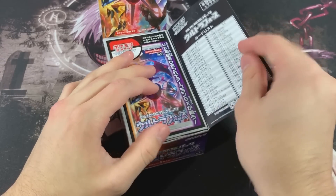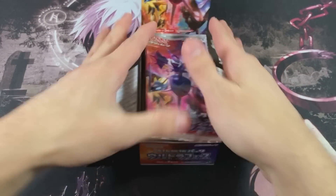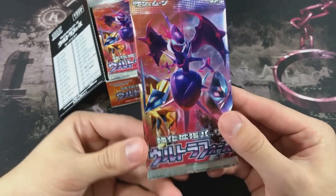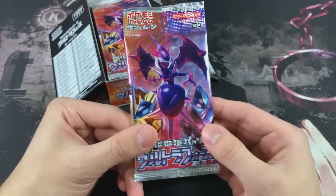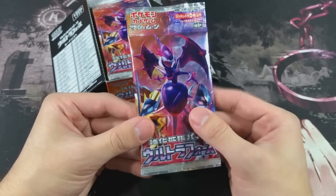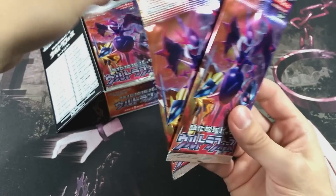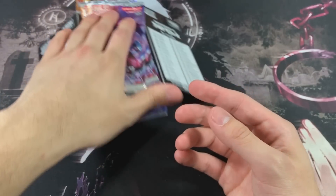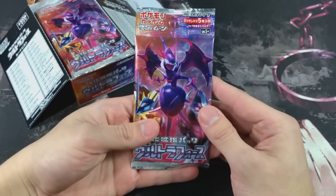We got an advertisement - actually, that's not an advertisement, that's just how the booster boxes are. So now it is officially opened. Check out this artwork - we got Necrozma in the cut, we got Duskmane and Dawnwings, and then we got the Ultra Beast which is a poison and Dragon type. These are 5-card packs, meaning there is not a lot of cards. We're gonna open the entire box in this video hoping to get some heat.